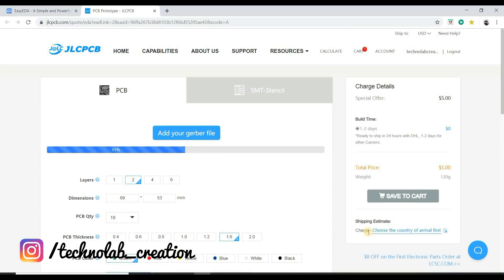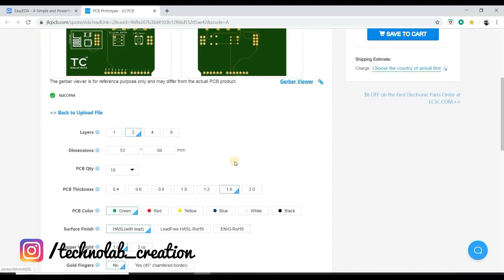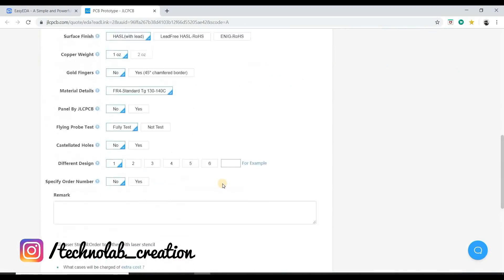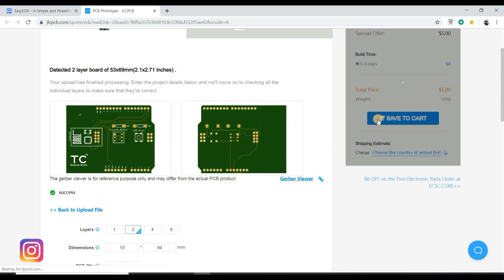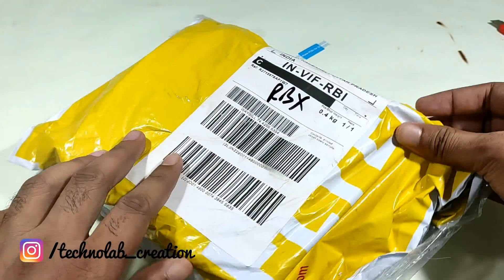After uploading the Gerber file, the software automatically detects the default settings. However, if you want, you can change these settings. Save to cart to complete your order. After 7 days, my PCB arrived at my place.